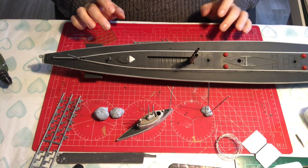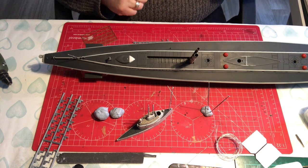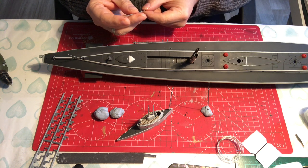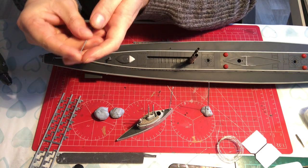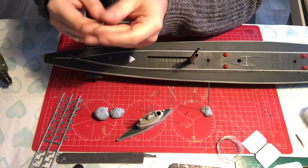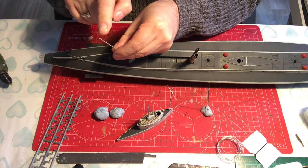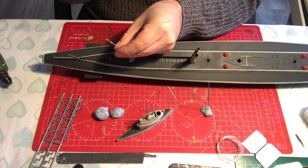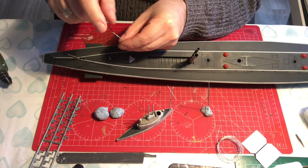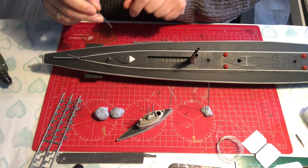I'm now at the point where I need to start thinking about rigging. On the very top of the masts there are two little pips, and I've just drilled two little holes in those so it's easier to thread the line. When the mast is in situ, the two pips face forwards and aft, not side to side. My thought process is to use EZ line — thread it through the hole and glue it in place. I'm not too concerned about rigging the masts.